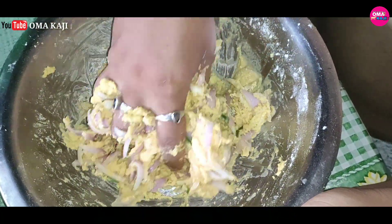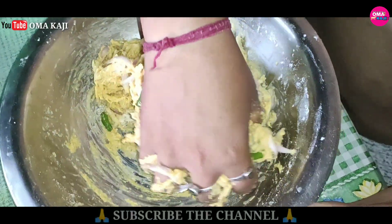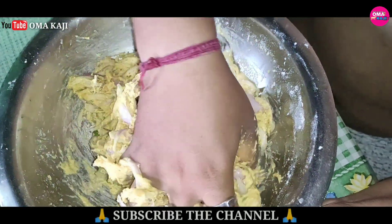It is a simple dish. If you need a bag of potatoes, you need a bag of water. This is a special dish. This is a simple dish.